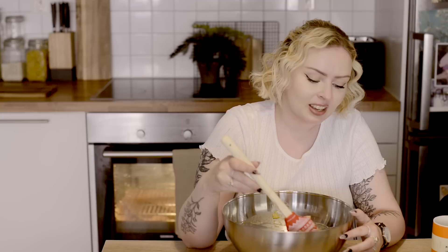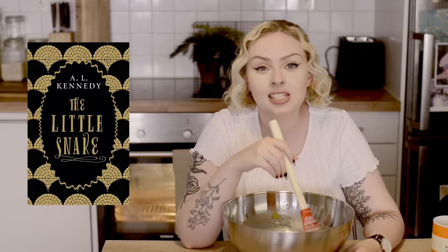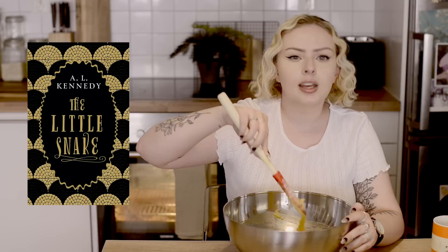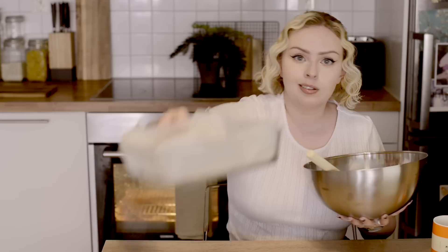Then I got a request that made me chuckle: it says something short so I can say I read a book this summer. A very short book that I'm sure you're gonna enjoy is The Little Snake, which is maybe 70 pages long. It's short, it's quick, it's very sweet, and it's a very good book for being so short. It also kind of takes you on a trip to several places in the world, which I also feel like is perfect for summer.